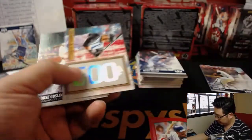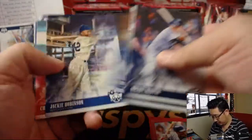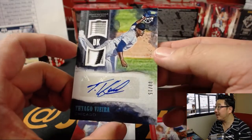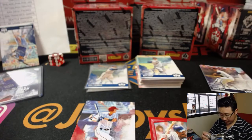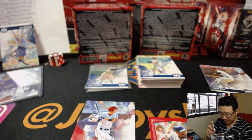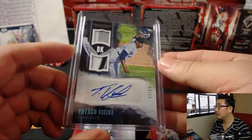Nolan Ryan. Chuck Klein. More Otani. And Thiago Vieira, 8 out of 15 — nice dual relic for the White Sox. Those lower-numbered ones are on thicker card stock, which is pretty cool. DMACC with the White Sox, the Southsiders. Nice colors in that relic — nice White Sox colors in there.